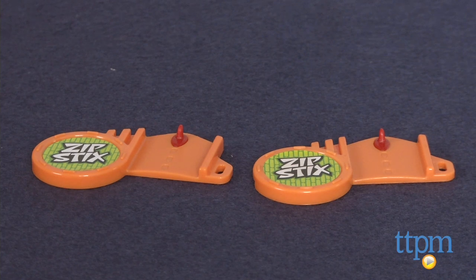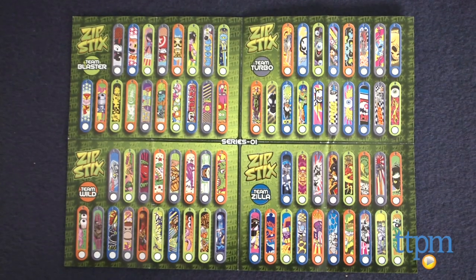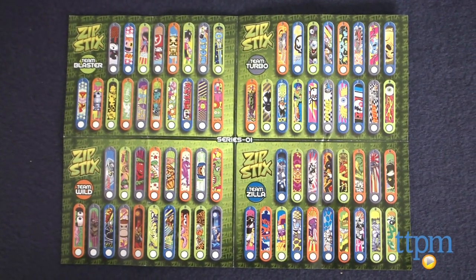Such as the Zipsticks Mega Pack that we have here. This comes with 2 launchers, 6 Zipsticks, 2 ramps, and 6 cones. There's also a mini collector poster so that kids can identify which Zipsticks are in the pack and keep track of which ones they own.